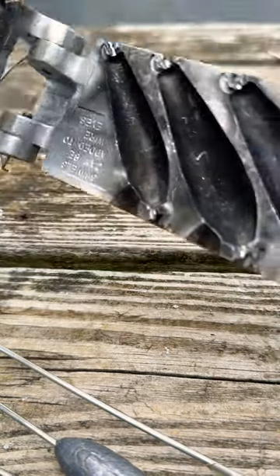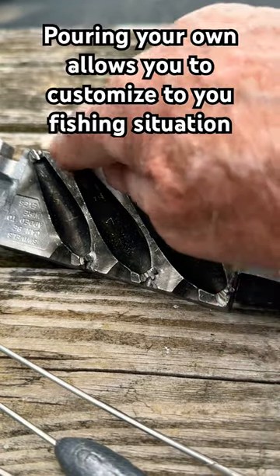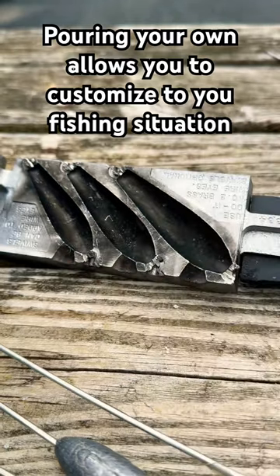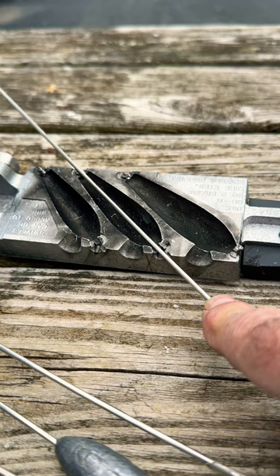What I do is I actually take this mold and grind out right here and right here, because this is an inline sinker mold — it's not really made for this. But once you grind those out, you can put your TIG rod or coat hanger wire in there, pour whatever weights you want on it, and you're all set.